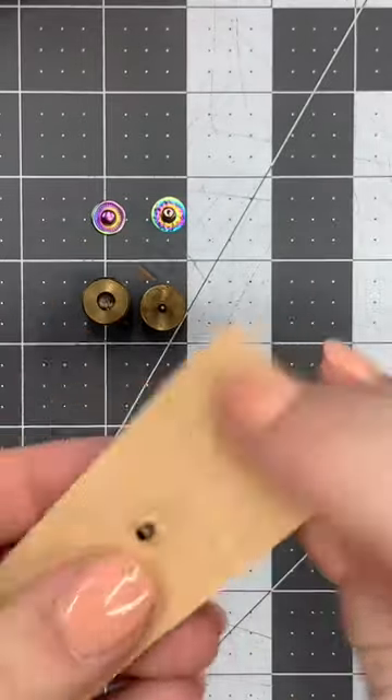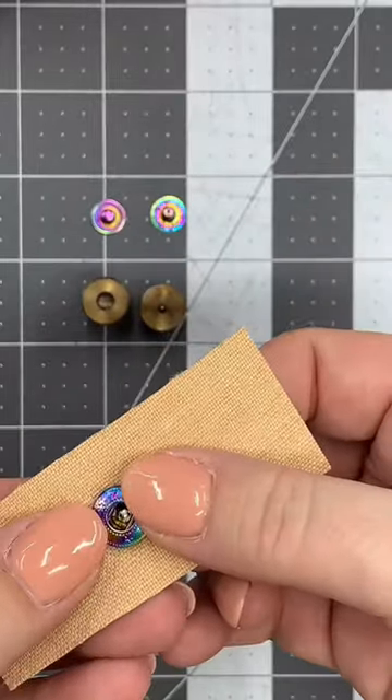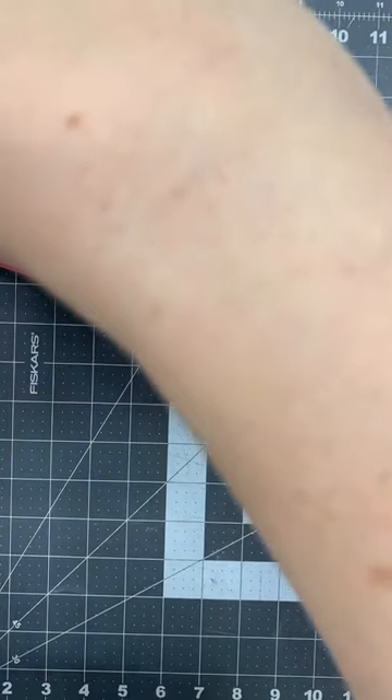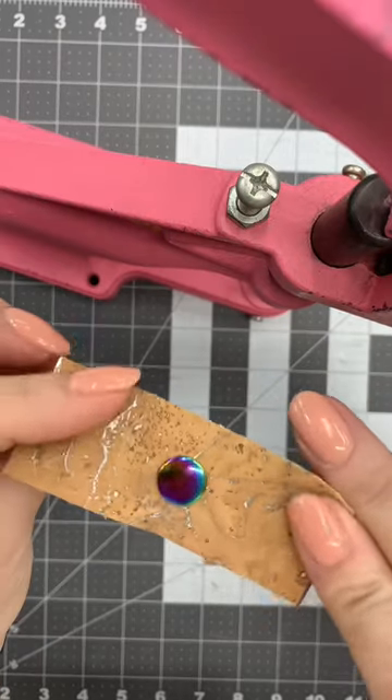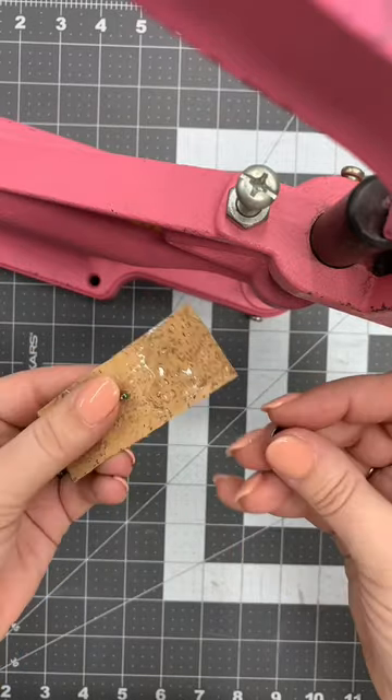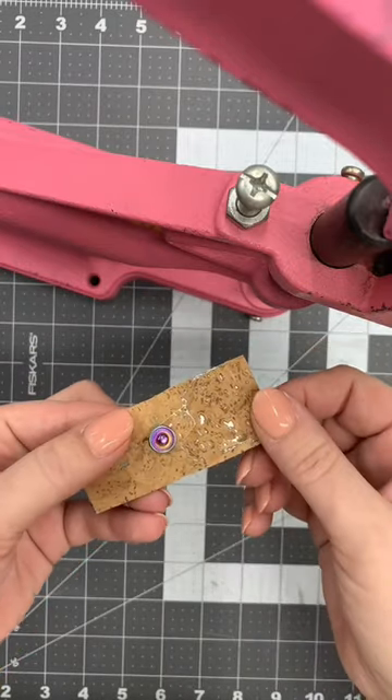I added my cap through the front and I'm going to put my socket on the back. The first half is done. I switched my dies — I put the post through from the back and I'm putting the stud on the front.